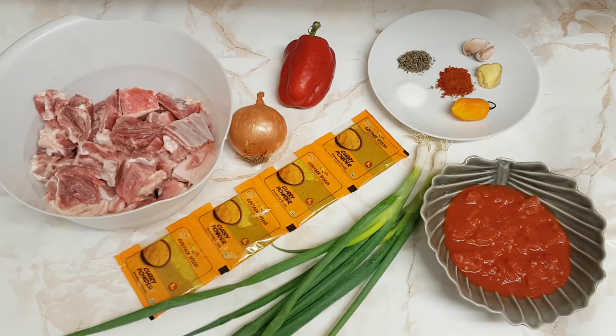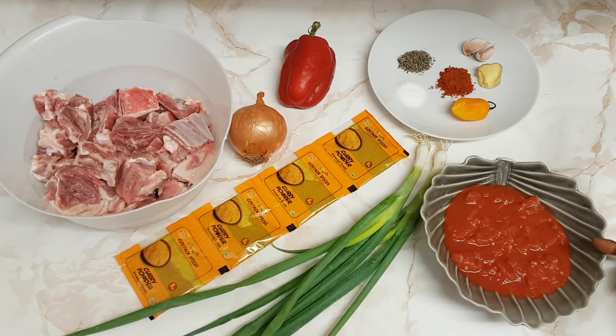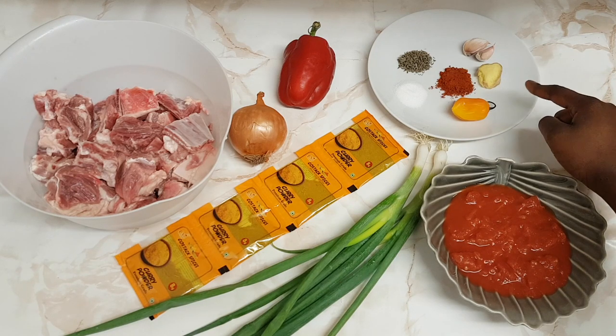Let's get straight into it. For this delicious recipe, I've got one kilo of lamb — I've cleaned it already with lemon juice. I also have some chopped tomatoes; you can feel free to use fresh tomatoes if you like. I've got ginger, garlic, and scotch bonnet — this is optional if you're not a fan of spicy food.